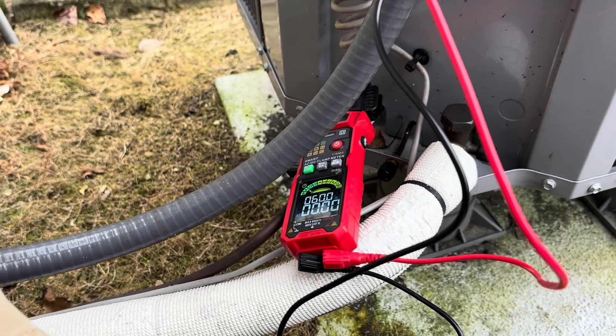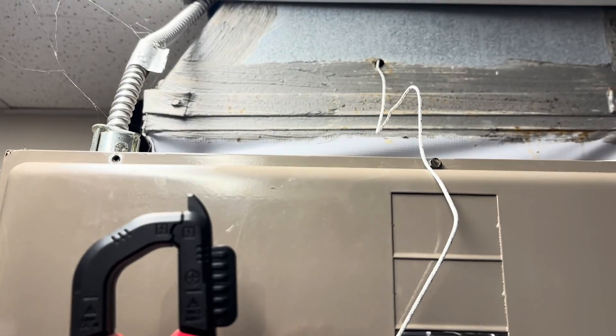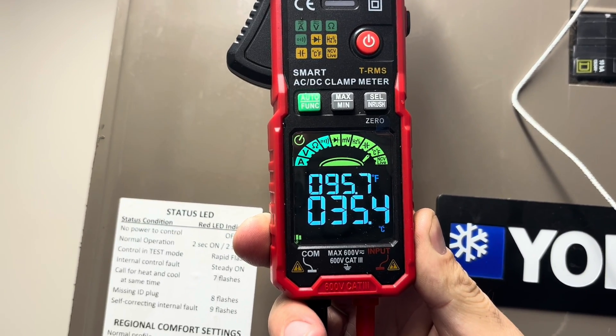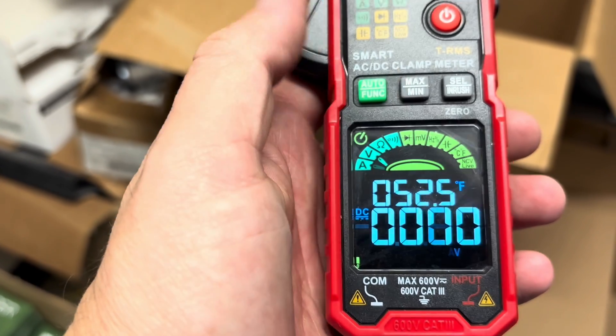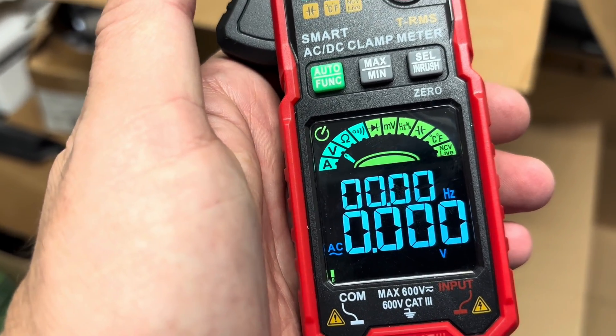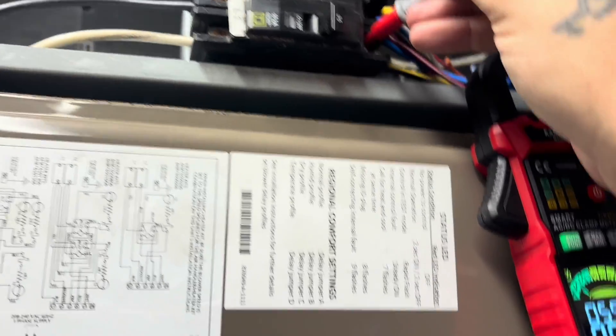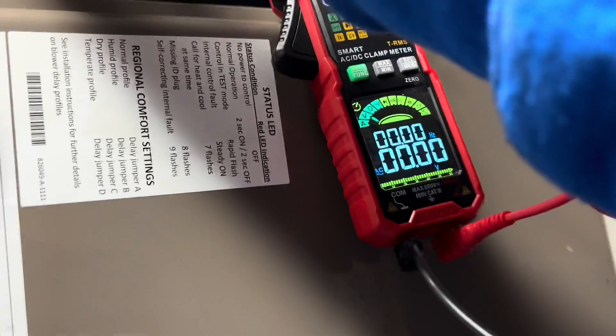Now we're automatically detecting this high voltage 240-volt circuit, so the auto function works perfectly. Next we're testing temperature — that top number is our Fahrenheit reading, so we're getting 95 degrees out of that supply. Next we're going to manually select voltage, because this meter does not come with a magnet, so I'm going to use the clamp to secure the device while checking voltage on this L1/L2 breaker on the air handler. If you let it auto-range and clamp it on there, you'll get a weird reading, so you have to manually select voltage if you want to use the clamp as a securing device.